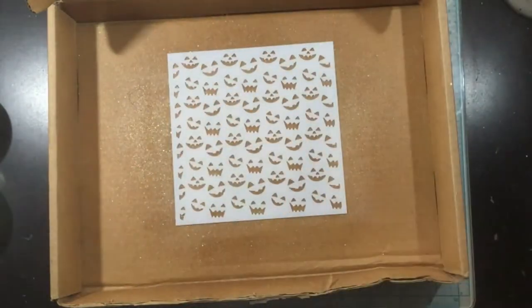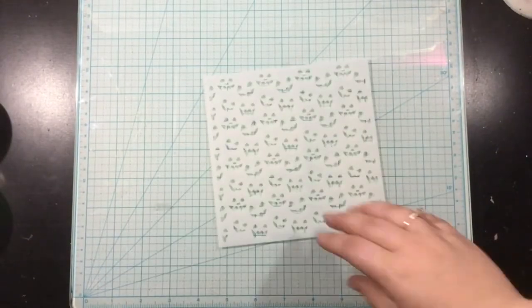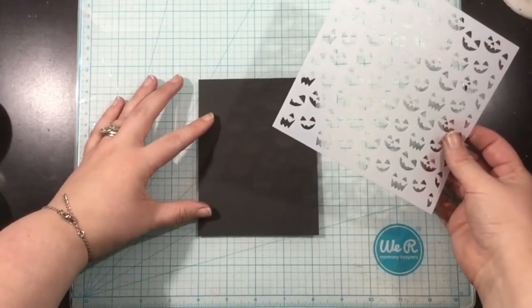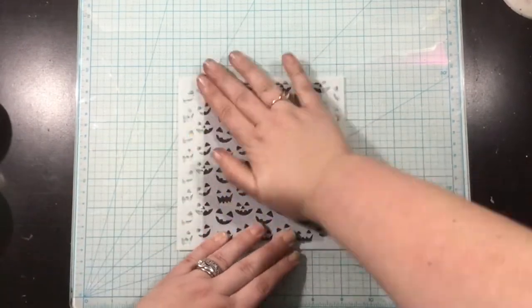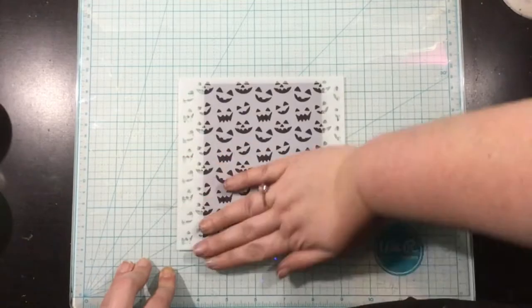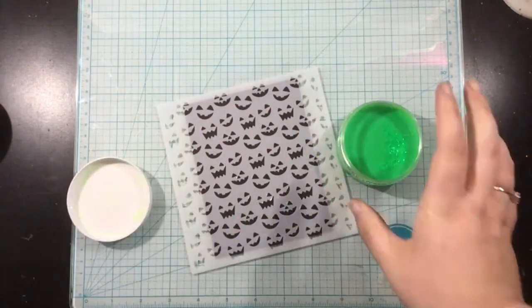I'm taking my stencil — it's the Kindred Stamps Jack-O-Lantern Stencil — and I'm going to spray the back of it lightly with Pixi Spray. You really don't need a lot; a little goes a long way. I'm going to let this dry for about 30 seconds to a minute, and then I will press this onto a piece of A2-sized black cardstock.